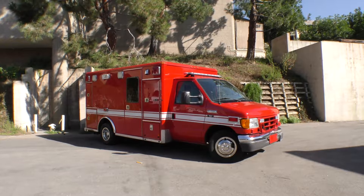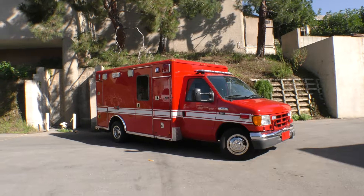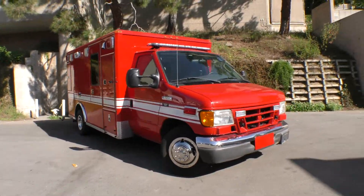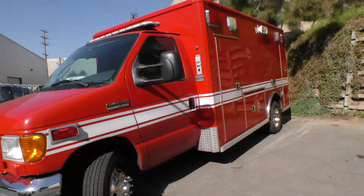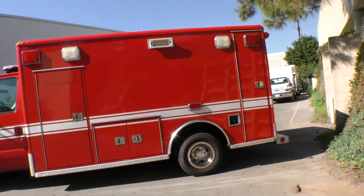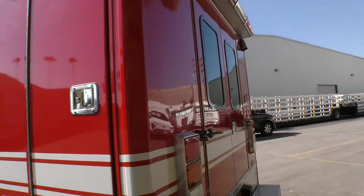I had some technical difficulties when I had both ambulances out in front of the building and ran out of tape, so I'm going to do this all over again. This is a 2006 E450 by Wheeled Coach. It has 75,500 miles on it — very low miles — and I'm going to give you a walk-around.